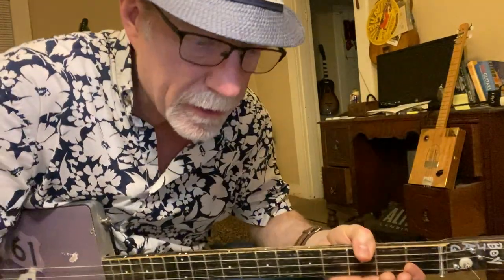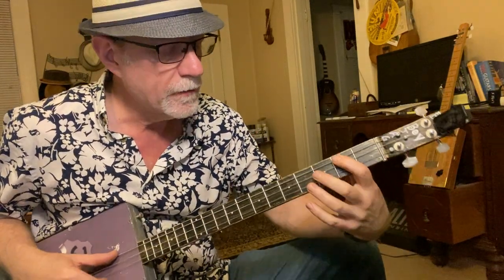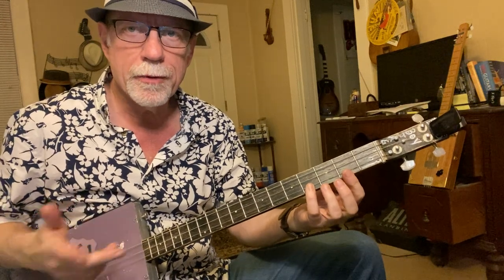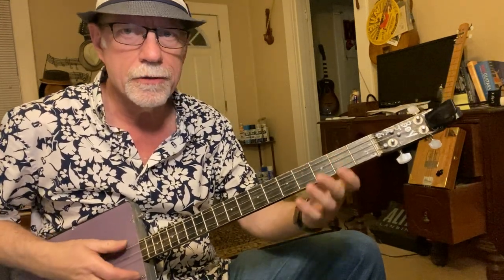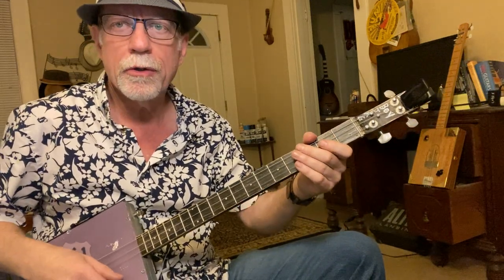The song is in the key of E flat minor. First finger goes on the third string, second fret, and the pinky is going to be playing the first string, fourth fret. It's an octave — both the same notes, one lower and one higher. You go back and forth between those two notes only.